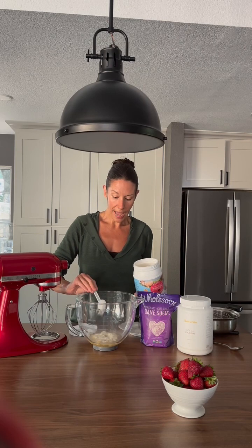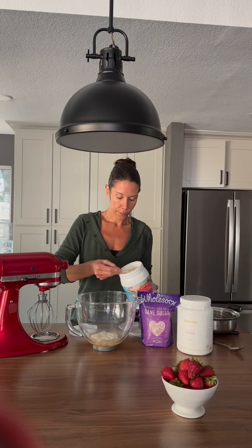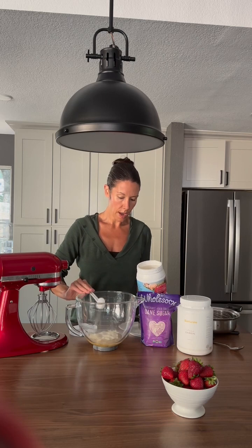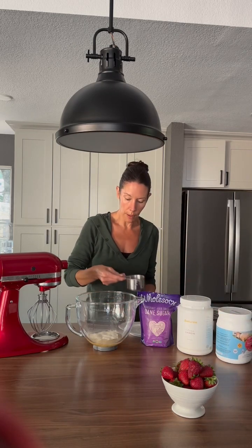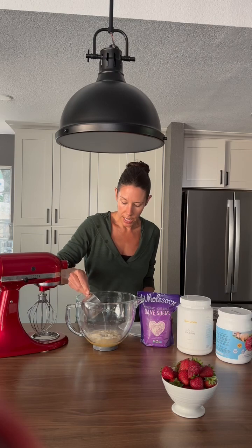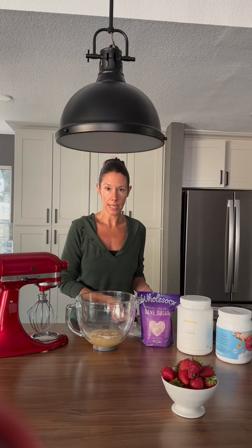So again we're gonna add six scoops here. We're gonna let that bloom, and then I'm gonna take the remaining water and pour it over the top of the gelatin so that it can bloom. You're gonna need to wait about ten minutes for this to bloom and then we can go on to the next step.